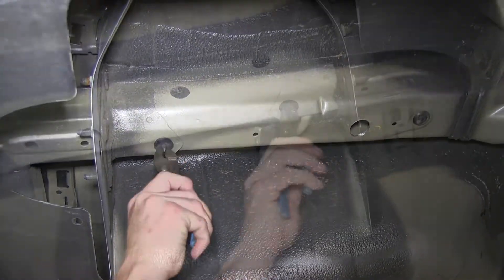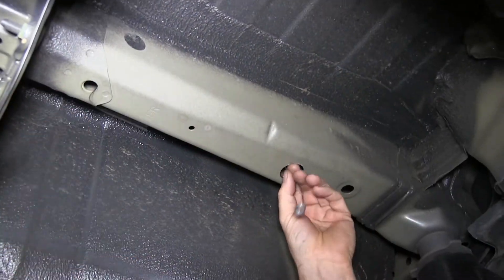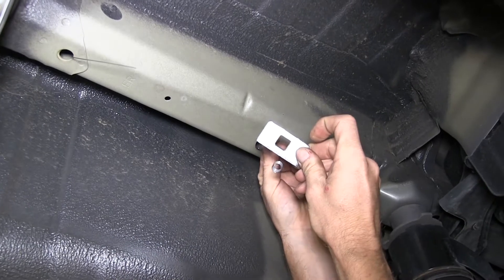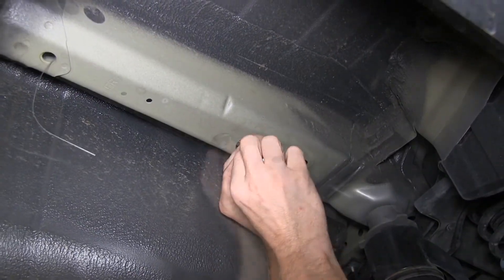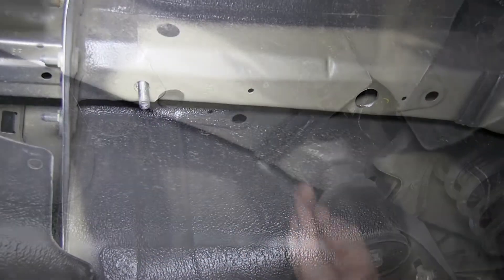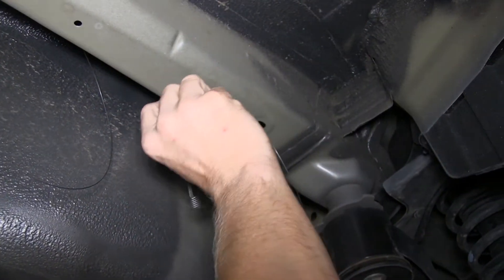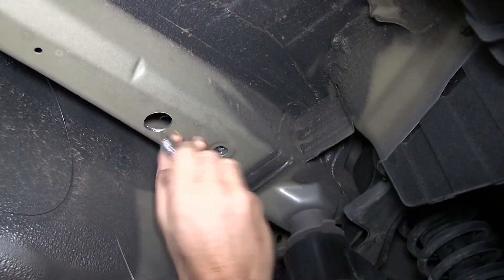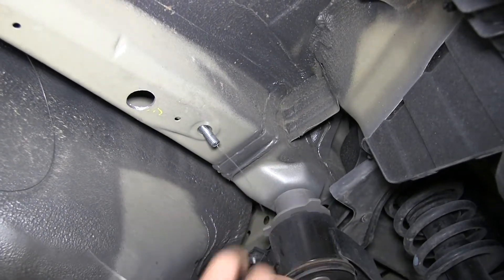We'll also remove the rubber plugs at the bottom of the frame. Now we can go ahead and install the hardware into the frame. We'll use our bolt leader to install the 1x2 block to the access hole, thread on the bolt, and pull them into position down to the hole closest to the bumper. Then we'll install a 1x3 block to the access hole through the forward hole in the bumper. We'll leave our bolt leaders attached to the bolts to help hold them in place while we install the hitch later on.